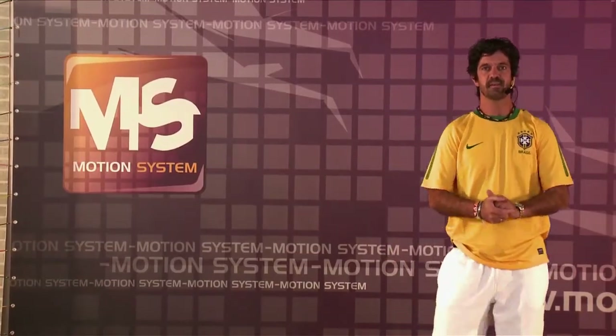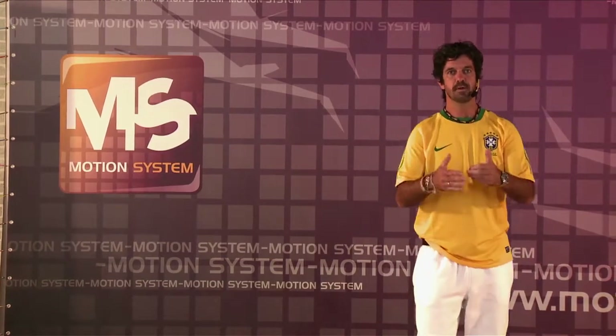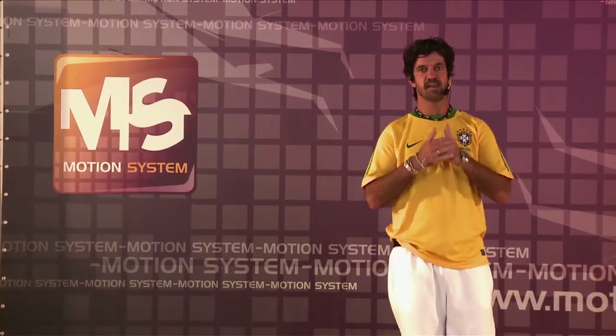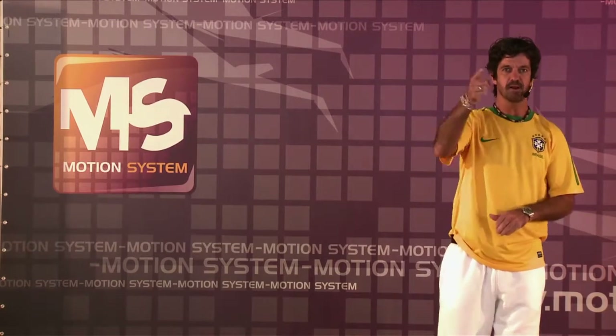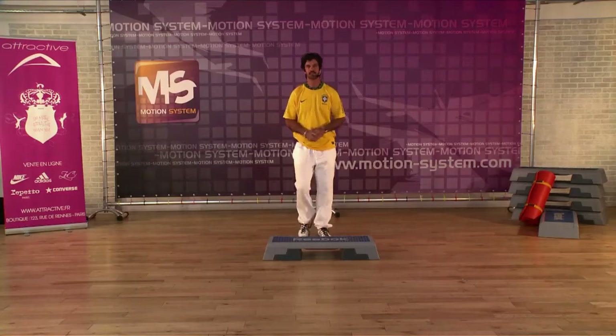Hello everybody, my name is Jude Lopez and welcome here in Emotion System University. We're gonna do now a step class with second level. Are you ready? Just march.